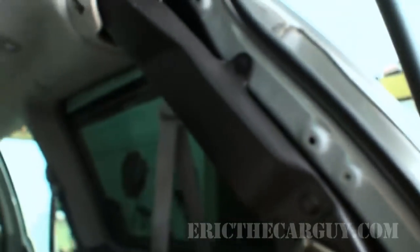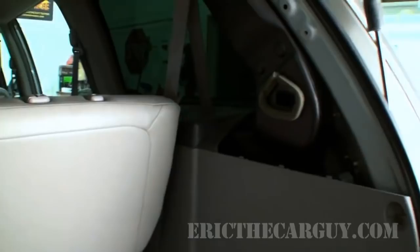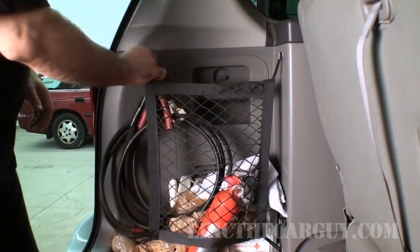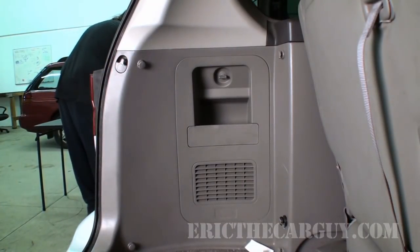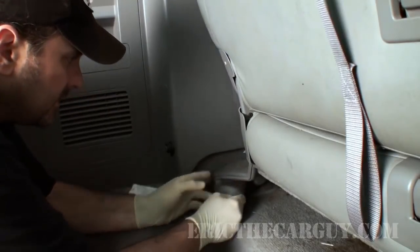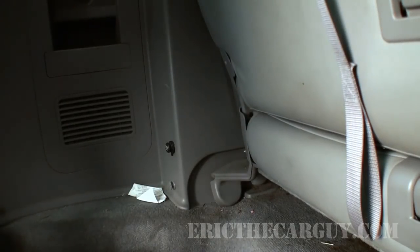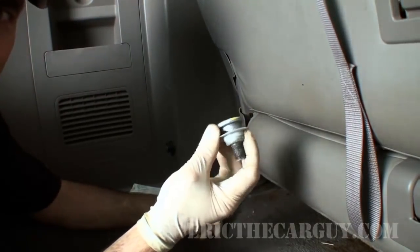I've already removed the inner panel off of this side — I was moving something large and needed the extra space. The operation will be the same for this side. I want to start by cleaning all this stuff out and getting the third row seat assembly out. There's a plastic cover over the fastener — rubber. Looks like we have a massive Allen head down in here. Looks like that seven-sixteenths is it. I'm going to use hand tools on this to lessen the risk of damaging the fastener. There's our fastener — let's do the other side.